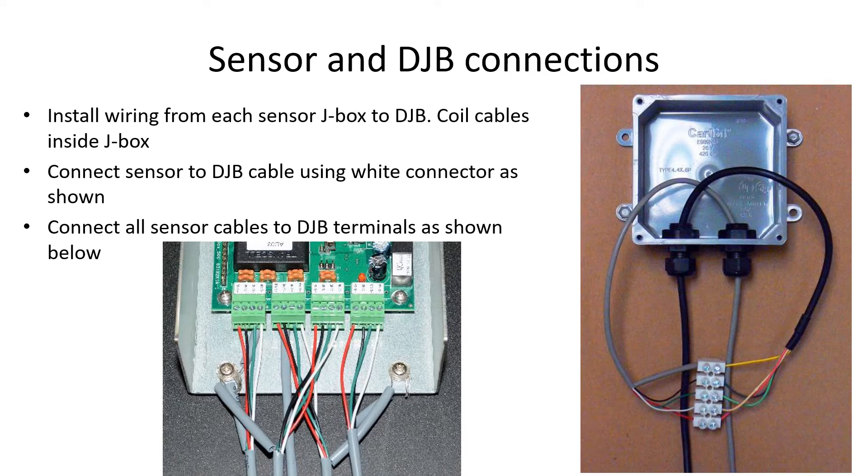The DJB500 replaces the final junction box and all the cables from the sensors — four in total — come to this box. Strip these cables four inches and connect the wires as shown here. The shield wires can be twisted together and insulated with one of the discarded sheaths. Connect this to the ground connector on the metal carrier behind the circuit board, but do not tighten the screw tightly as it can cut through the copper wires if you do.